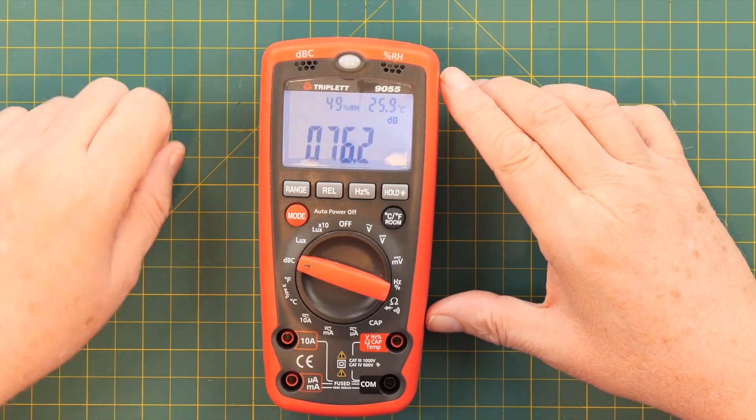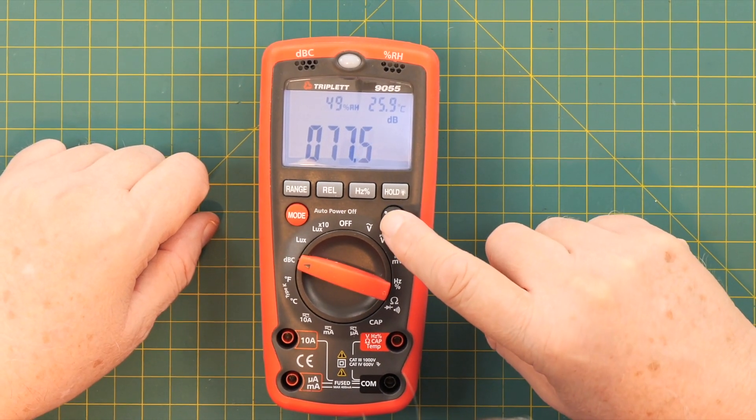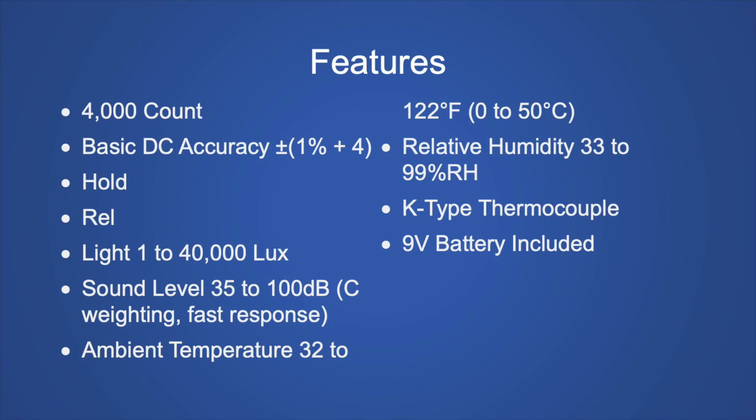You'll notice it's showing the relative humidity and the room temperature. This button will let you change the room temperature from centigrade to Fahrenheit. This is a 4,000 count meter with a basic DC accuracy of 1% plus 4 digits in the least significant digit. It has a hold function and a relative or delta function. Unique to this set of meters, it can measure light and has a sound level meter from 35 to 100 decibels, C-weighted, fast response. It can measure ambient temperature and relative humidity, and displays both all the time. It also has a thermocouple for other measurements and comes with an included 9-volt battery.